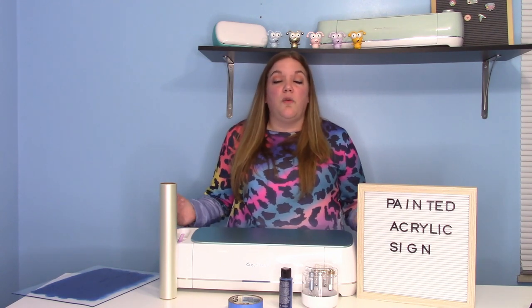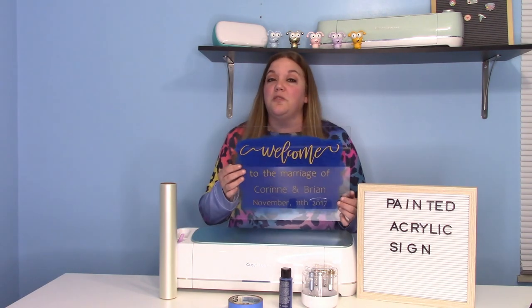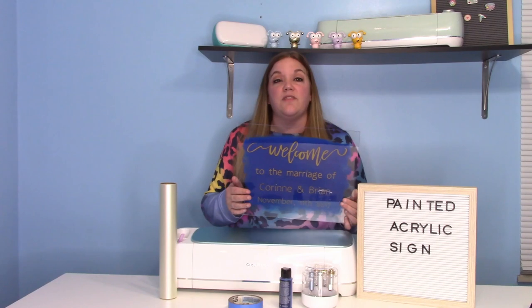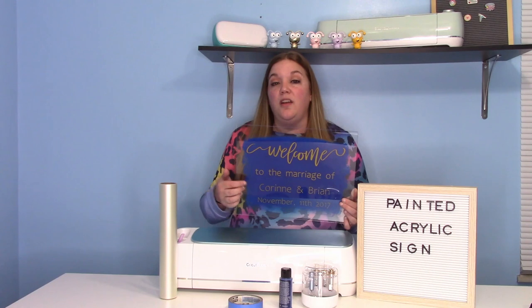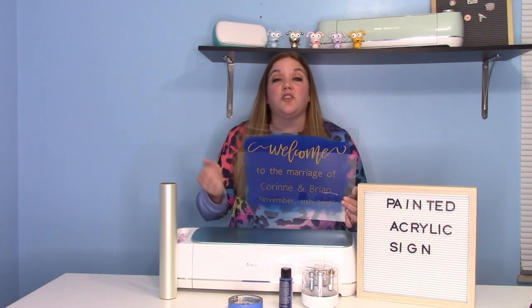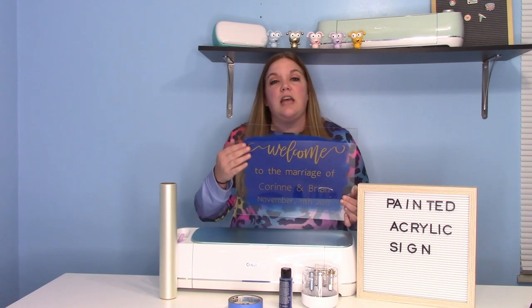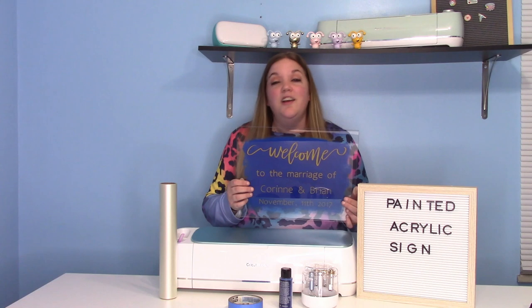Today's video, we are going to do a painted acrylic sign. These are super popular for weddings, but I also love them for birthdays. They're really great signs in photos as well — you could use them for save the dates, things like that. We are going to use the hinge method to apply our vinyl, which is a great way to apply a larger decal and make sure everything is straight and even. I'm going to show you how to create your sign and make your vinyl decal, and then how to paint on the acrylic.